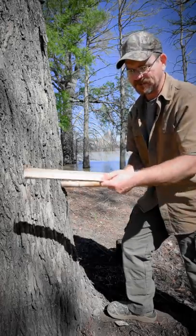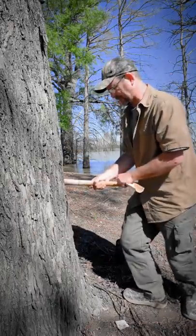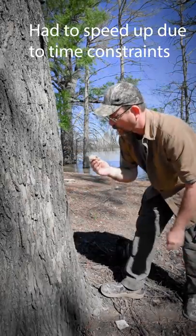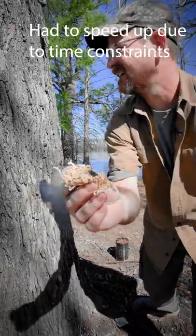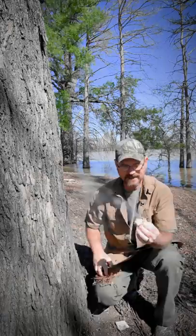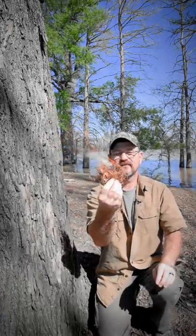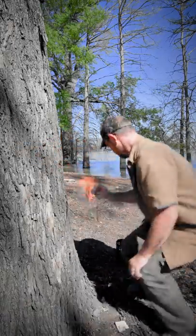Take your tinder that you scraped off the bamboo and place it over the hole. Take your groove you cut, stick it inside, flat where it won't slide, and start going back and forth. See your smoke? Take your other tinder bundle you got and put that in there. That's how you start a fire with bamboo.